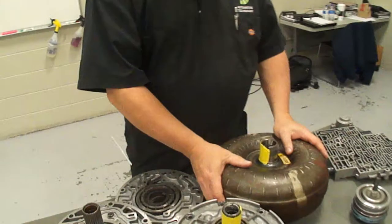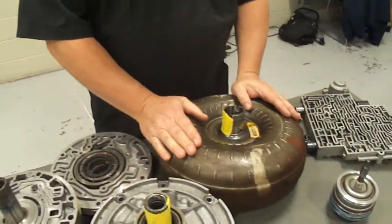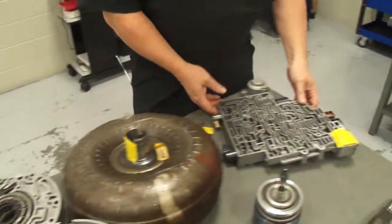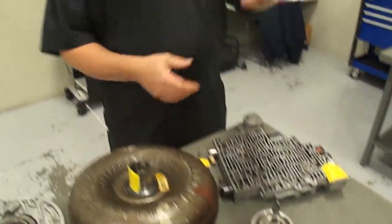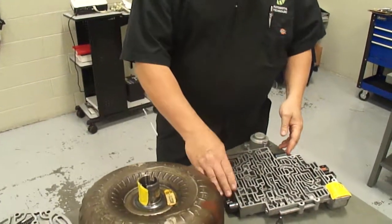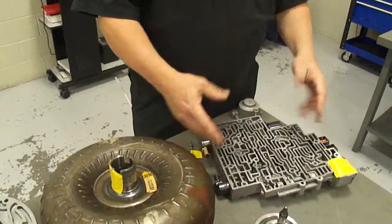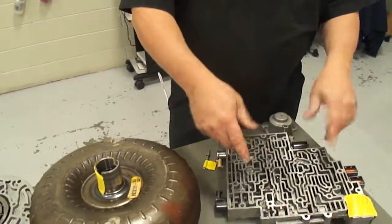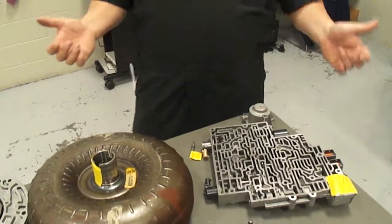First of all, this is our friendly neighborhood torque converter here, fully assembled. This is our valve body and what the valve body does is it's on the bottom of the transmission and it uses these solenoids and other devices that are attached to it to turn on and off the flow of hydraulic fluid through the valve body, which makes the transmission change gears.